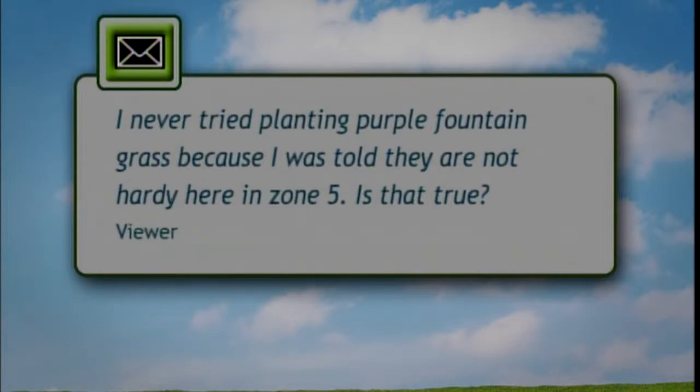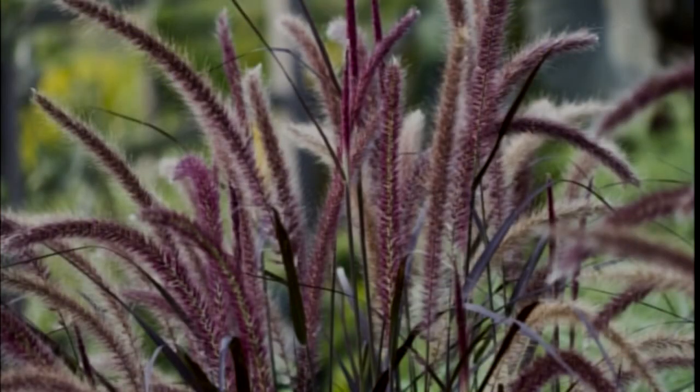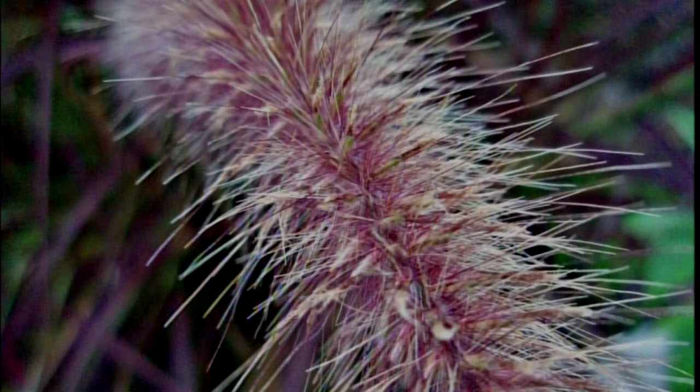I have a message here from New Lenox, up in the southwest suburbs of Chicago: 'I have had great success growing all kinds of fountain grasses over the years, but I never tried purple fountain grass because I was told they are not hardy here in Zone 5. Is this true? Would I need to dig them up in the fall?' Yes, that is true. Purple fountain grass is probably not hardy anyplace in Illinois. You'd have to go quite a bit south of here to grow them as perennials. Very often you see purple fountain grass grown with annuals because they're treated as an annual, grown in containers or with bedding plants in the landscape.